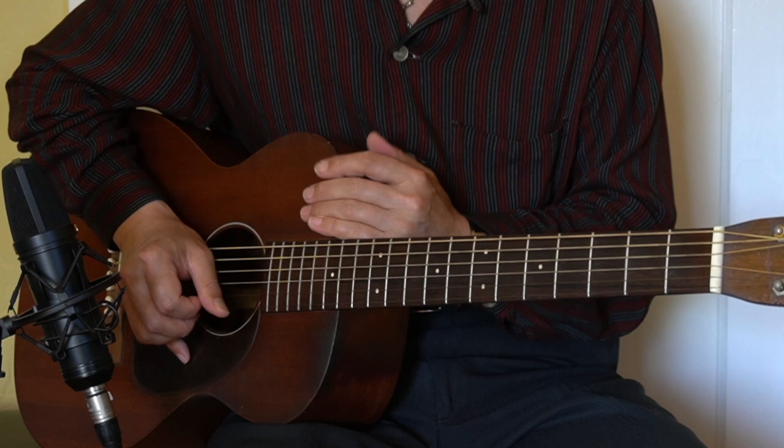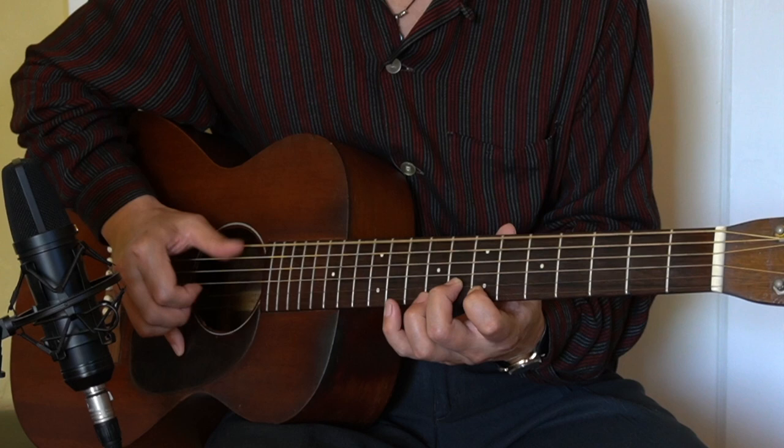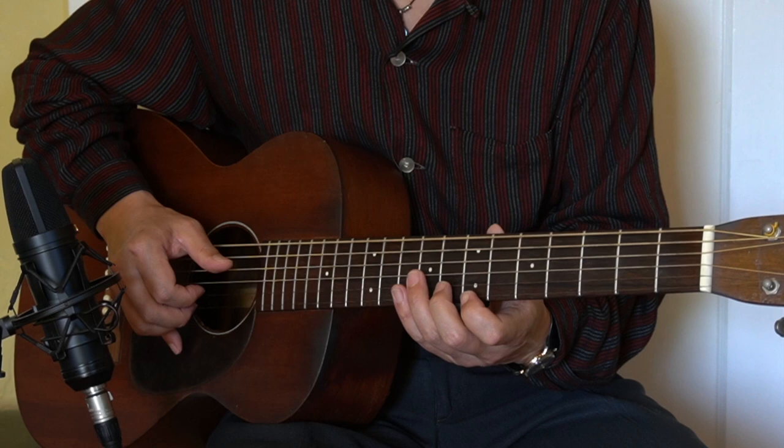Thank you very much for watching today's lesson. Today's lesson, we did one lick. There's a variation — actually, I forgot to tell you, but you could just do this.